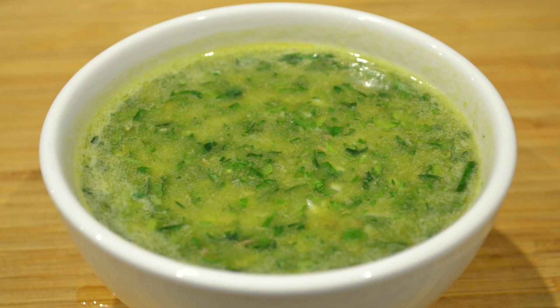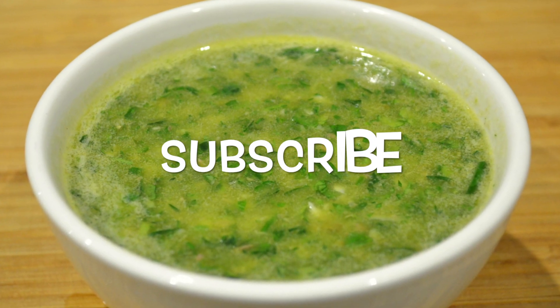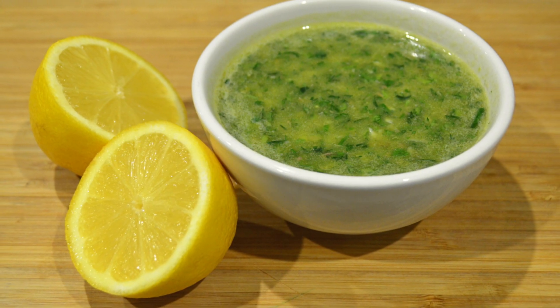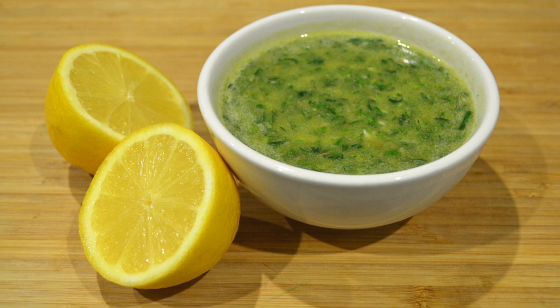I hope you enjoyed this quick video. If you haven't done so already, smash that subscribe button and don't forget to like, share and comment. If there's any recipes that you'd like to see me make, please leave them in the comment section down below and I'll be sure to make them.